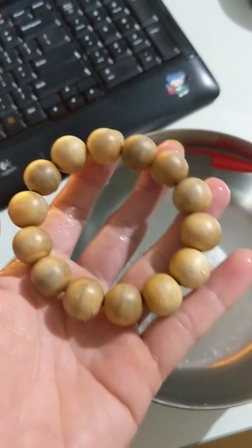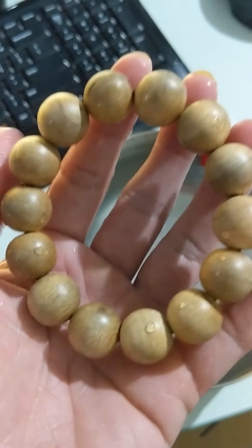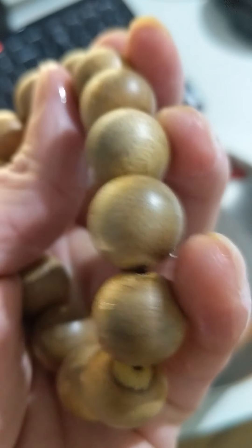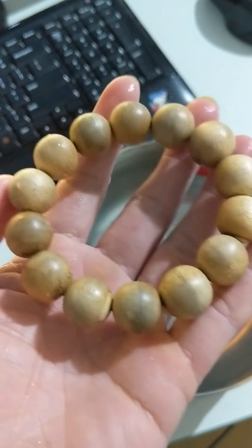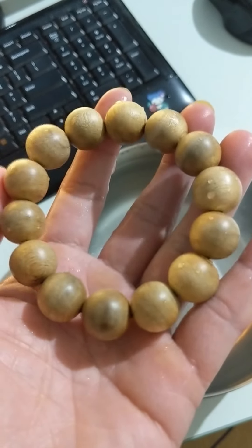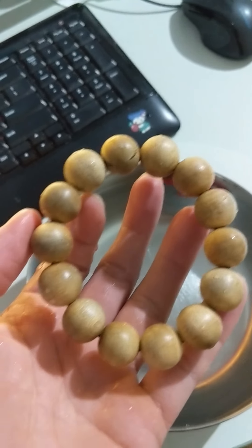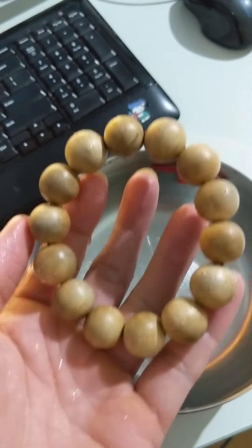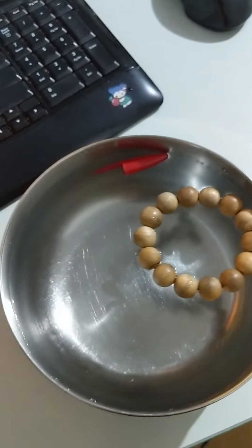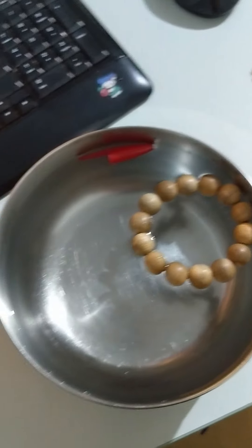The next one is cultivated agarwood. This one is pretty light. The smell is pretty good despite the white color. Even with the light color, the smell is pretty decent. The density of this is only 0.5, so it just floats. You see, it floats. The density formula works even before you drop the object into the water.